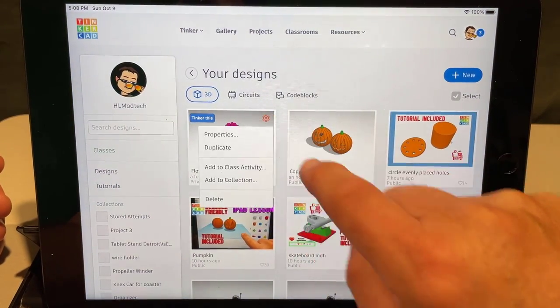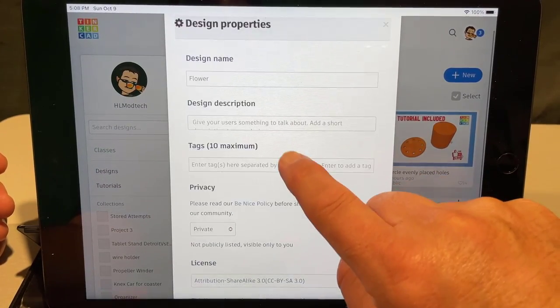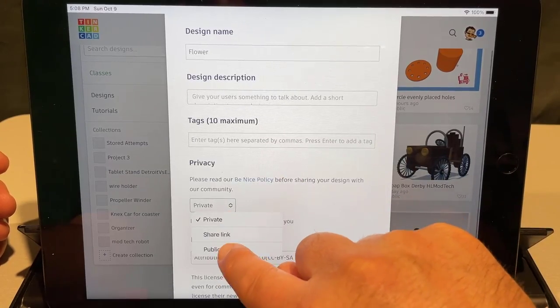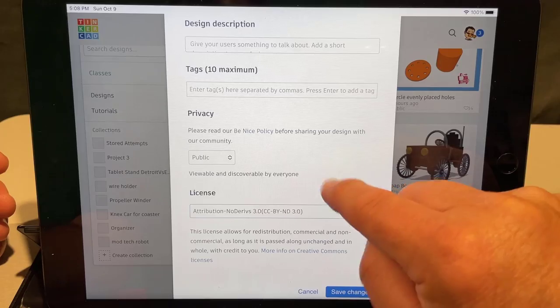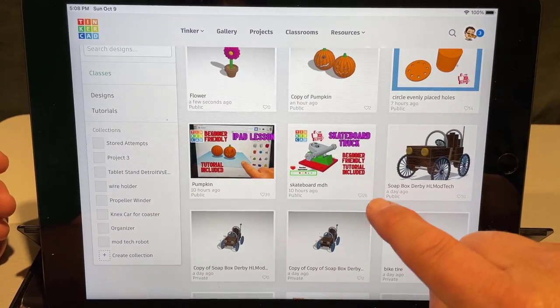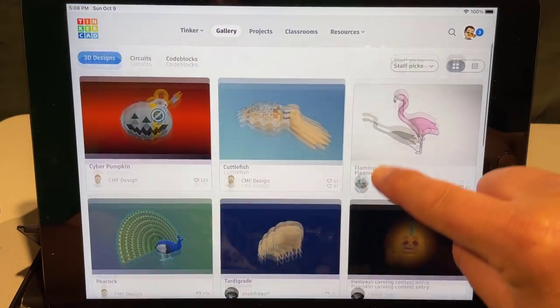Then click up on the gear and go to properties. Give it a description, give it some cool tags, then go down and make it public and set it to no derivatives — that way other people learn by using the tutorial.